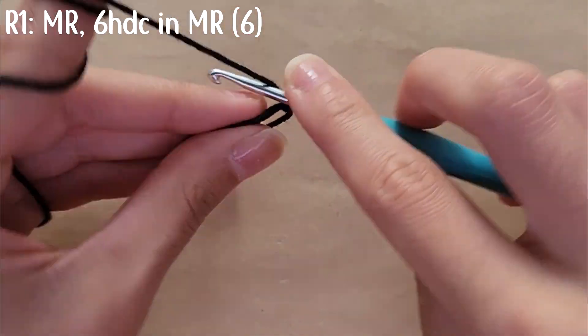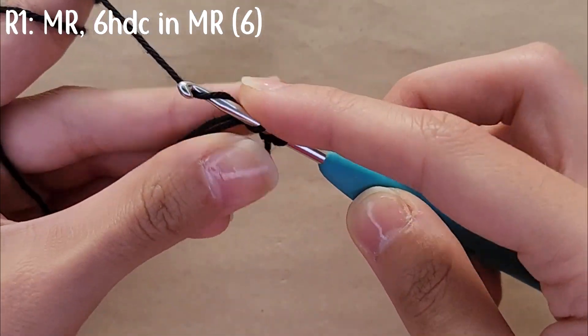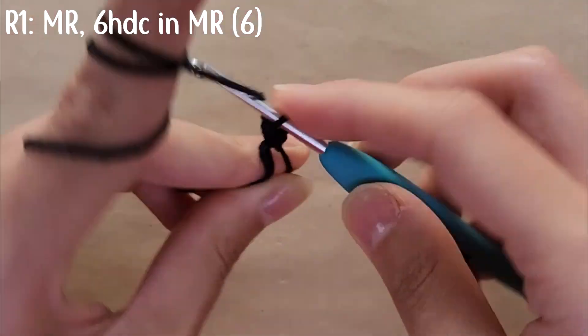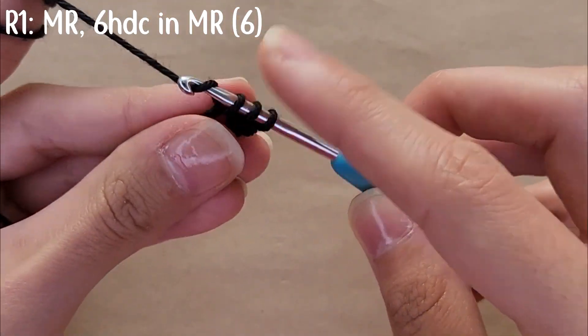Then you're going to do six half double crochets inside the magic ring. Yarn over, go into the magic ring, yarn over and pull through, then yarn over and pull through the three loops on your hook. Repeat that until you have six half double crochets.